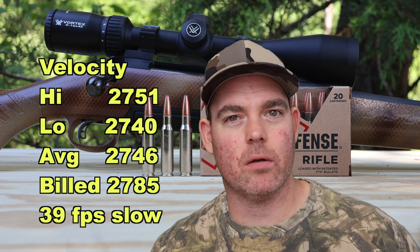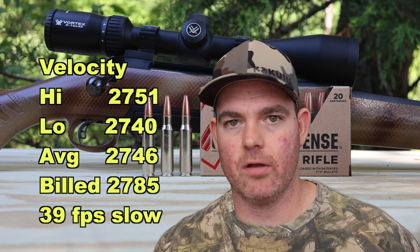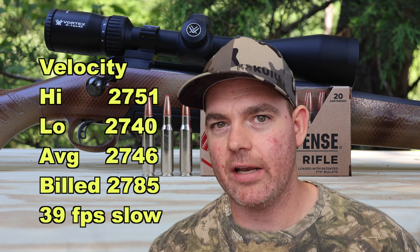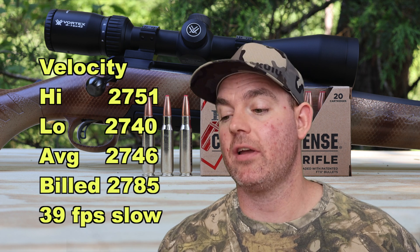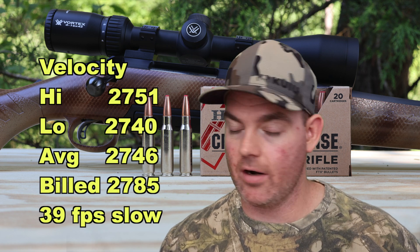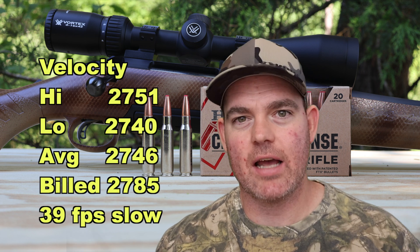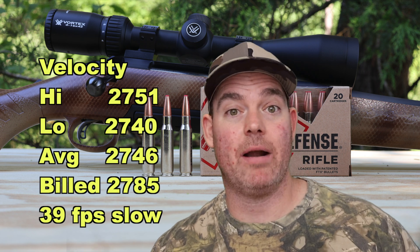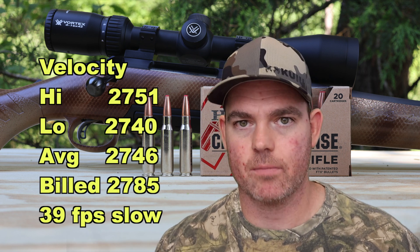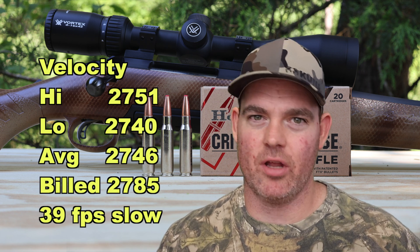Interestingly, we're using a 22 inch barreled hunting rifle to test this stuff. With critical defense, defensive-type use, you're probably not using a 22 inch barreled hunting rifle — you're more likely using an 18 or 16 inch barreled rifle of various makes. So that 39 feet per second slow with a barrel that's probably longer than what you'd use this ammo with is interesting. But all in all, this is meant for close range work — velocity is the last thing I'm really worried about.